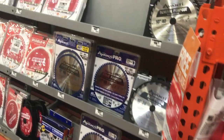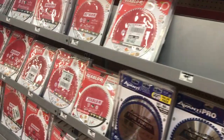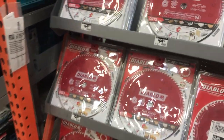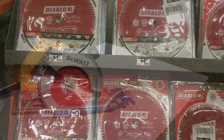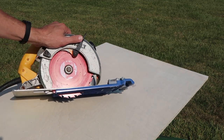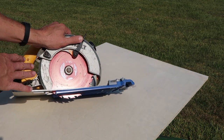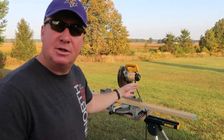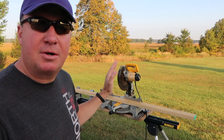Today I'm shopping at Home Depot looking for my saw blade. The main reason I'm demonstrating the Diablo blade is because I've had it in my circular saw and it's worked awesome. So now I'm ready to put it in my compound miter saw. I've owned this 12-inch DeWalt compound miter saw for many years.